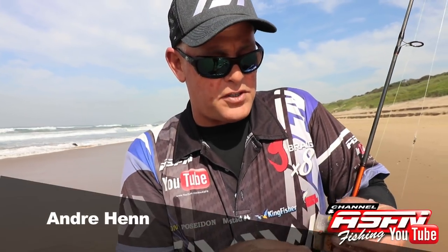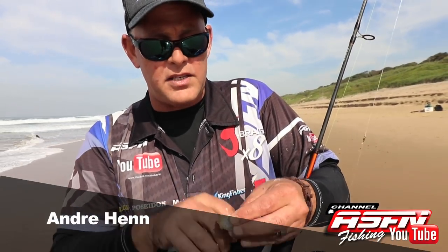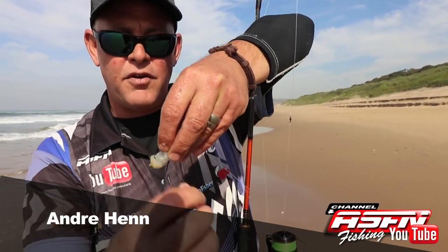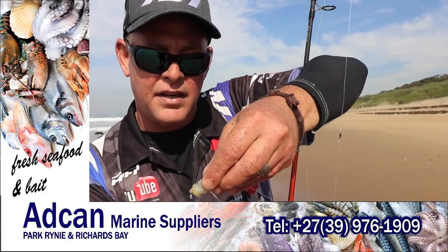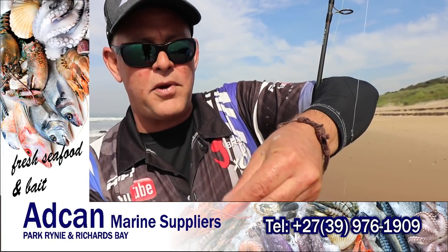We're in for a bit of stone bream fishing this time of the year in May. We're kind of waiting for the winter fish — the summer fish have pretty much gone. There's only a few areas where you can still find them. As you can see, I'm tying up a very small hook here with a little white prawn from Adken Marine, those small yellow boxes of prawn — look for the white one, they work perfect.